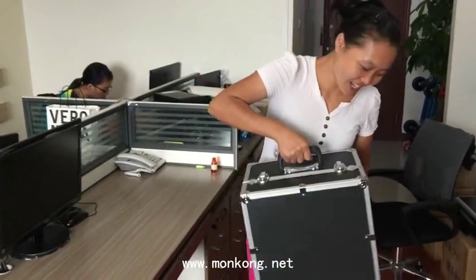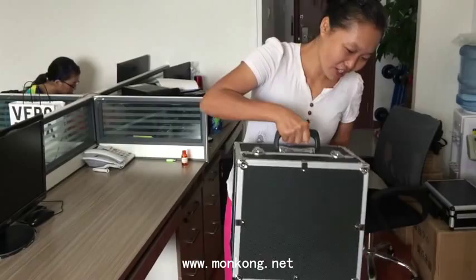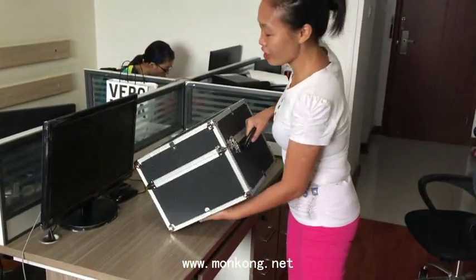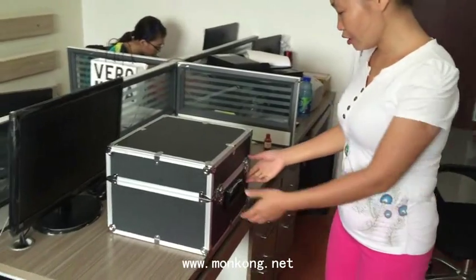Today we will introduce the Chinese microcirculation machine for you. This is the best Chinese medicine device for people.